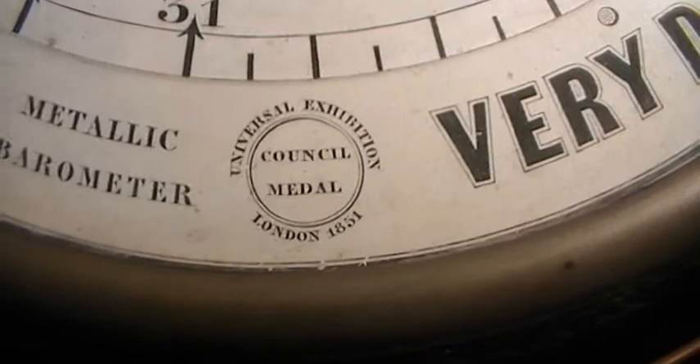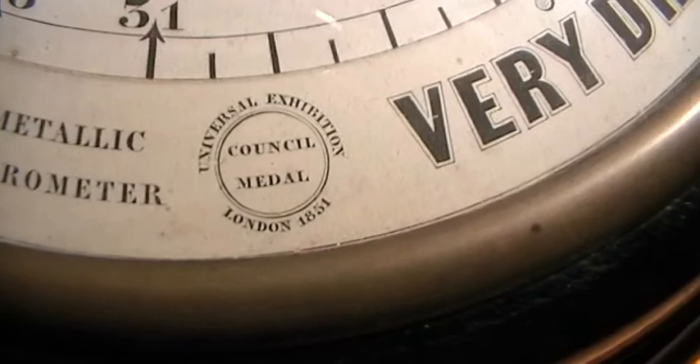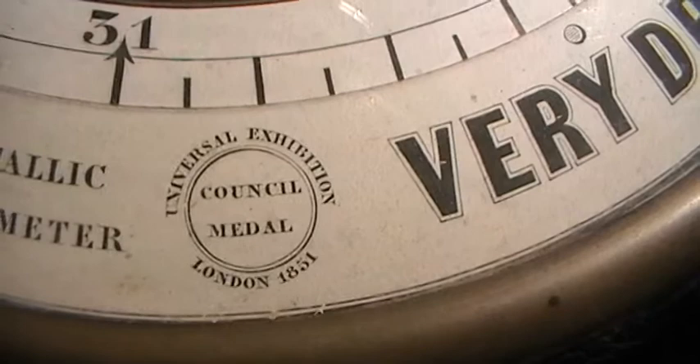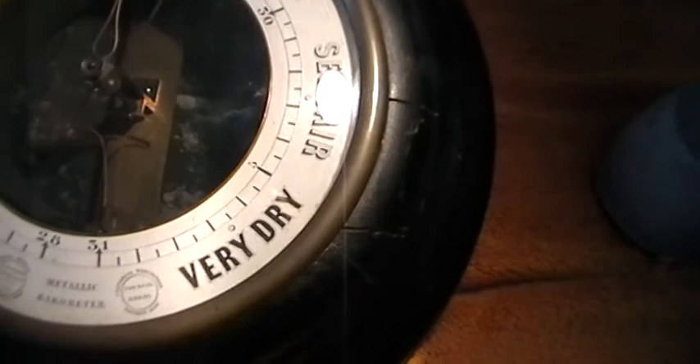I have a barograph made by Richards as well. There are so many things I want to show you because I've built this collection up over many many years, and it's nice to be able to share some of the more unusual things. On there it looks like it reads Universal Exhibition Council Medal, London 1851. It's got the normal things on the barometer: Stormy, Rain, Change, Fair, Stormy — which is traditional.